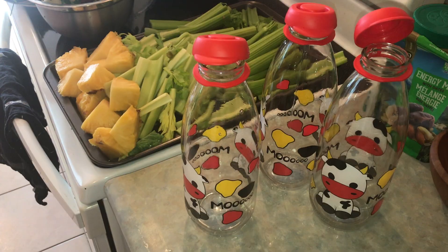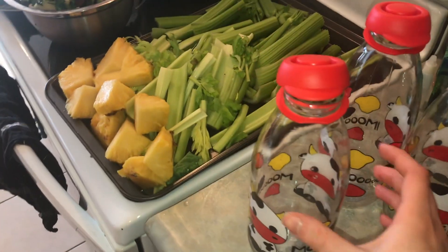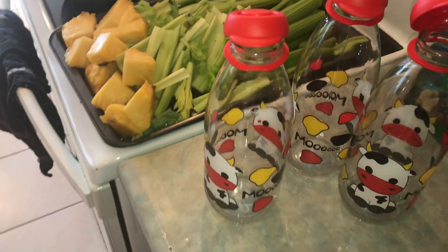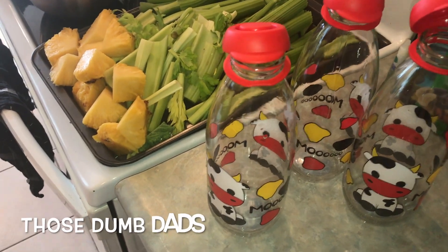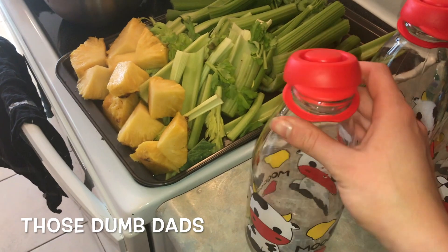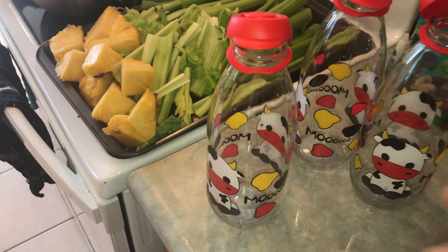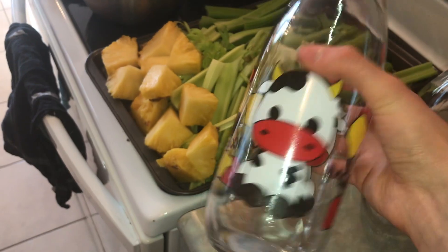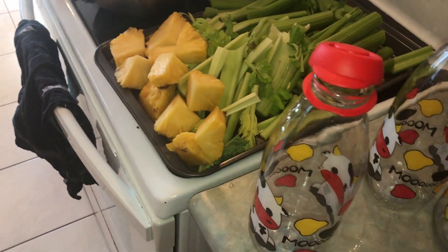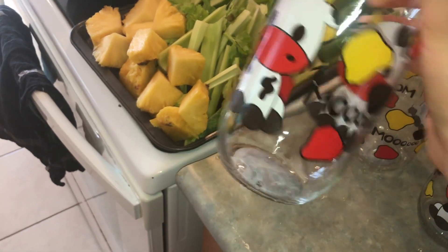This is what I'm gonna be putting my juices in. When I moved recently, about a month ago, my dad recycled all of the mason jars in our cabinet — I was super cheesed about it. I went to the dollar store today and they didn't even have regular mason jars, so I had to get these milk jugs that say 'moo' on them. Pretty gross, but I just washed them out.